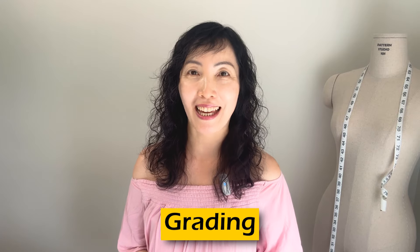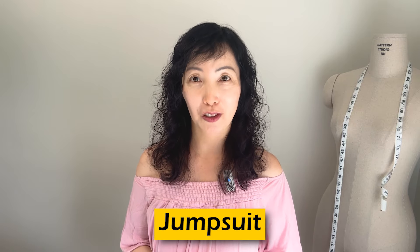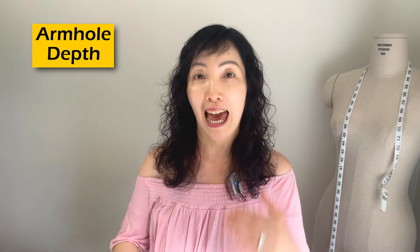Hi, I'm Jin, welcome to Pattern Studio 101 Grading. Today we're going to grade a jumpsuit where the top and pants are connected. Even though we don't grade in length for adult clothing, the armhole depth should be growing, and the crotch depth should be growing as well. For the jumpsuit we have to think about both armhole depth and the crotch increment.